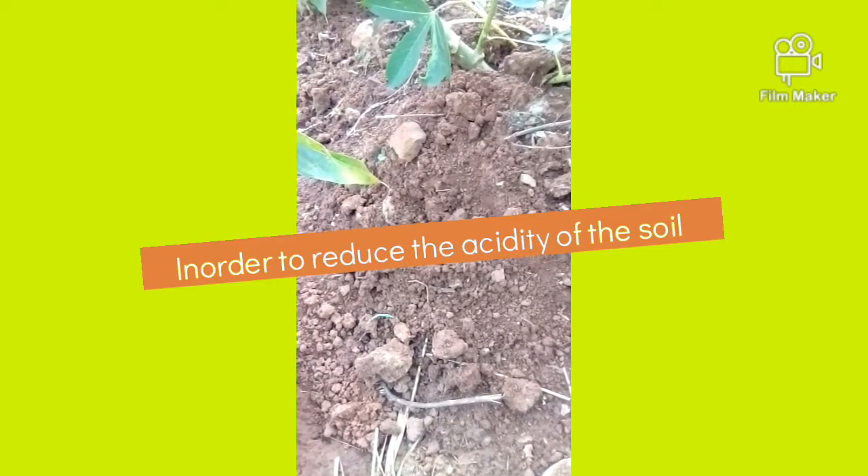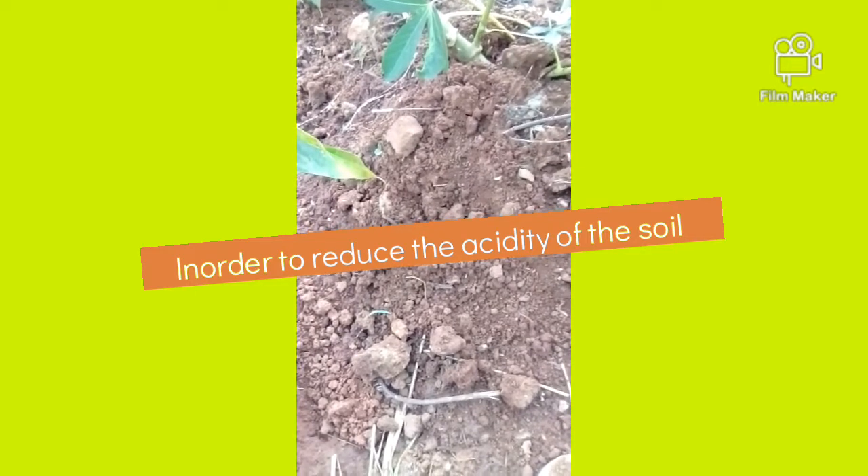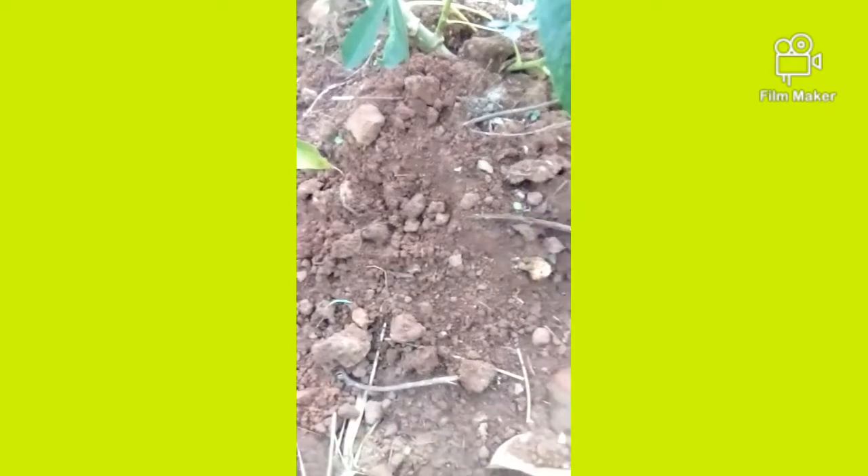After adding the charcoal ash and dust, I prefer you leave it for three days before planting anything. If you hurry to plant, the heat is going to burn your crops because the soil has a high temperature. The charcoal dust and charcoal ash help to reduce that temperature at a high rate.